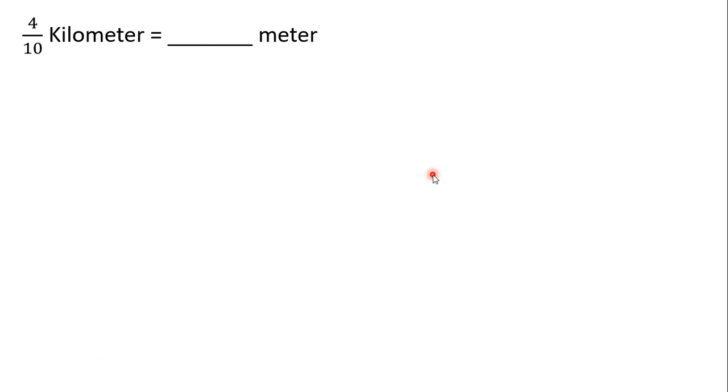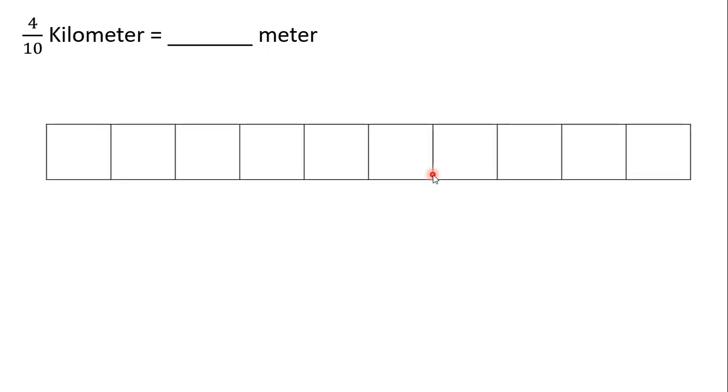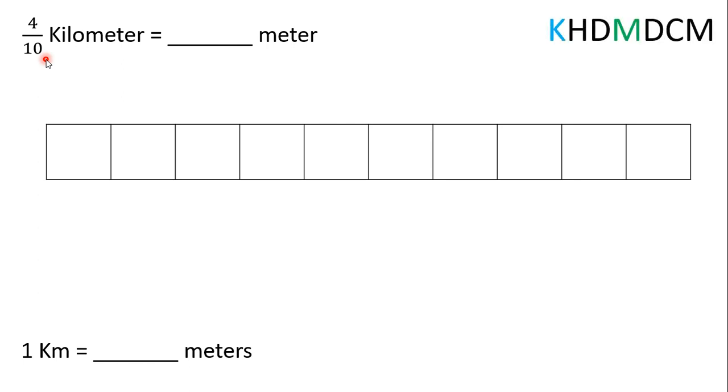Here we have four-tenths of a kilometer. We want to rewrite this as meters. So, what we're going to do is start with a tape diagram broken into 10 equal parts since our denominator is 10. Now, we need to figure out how many meters are in one kilometer. Well, we can use our mnemonic device to help us remember. If we look to the right, we can see we have King, Henry, Dive, Monday, Drinking, Chocolate, Milk.